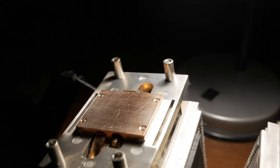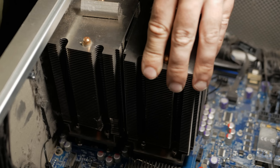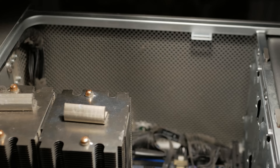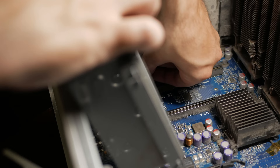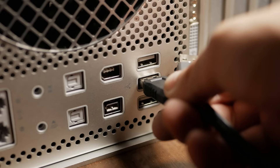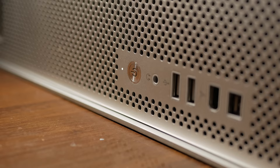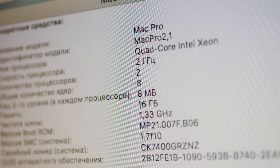When I found the ad for these Xeon CPUs, they were listed at 250 hryvnias each. I negotiated and the seller agreed to 300 hryvnias for both. But I was worried because one of them had a darkening, as if it had tried to run at 6 GHz. After connecting everything and powering on, the CPUs are working — two quad-core Intel Xeons at 2 GHz — and that's good.